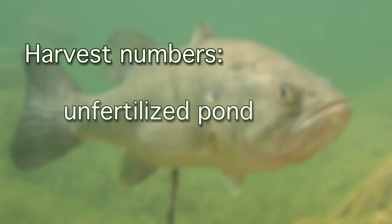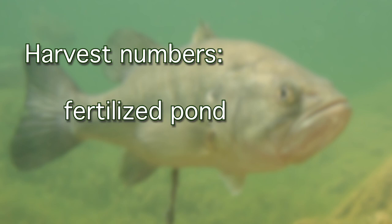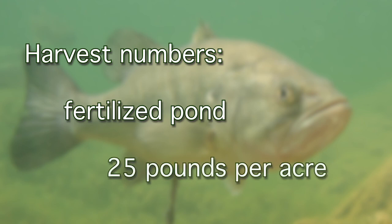Typical harvest numbers of largemouth bass in an unfertilized pond are 10 pounds per acre. However, in a fertilized pond, at least 25 pounds of largemouth bass should be removed per acre over a 12-month period.